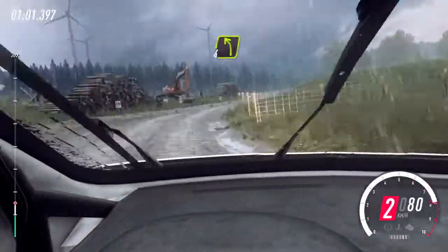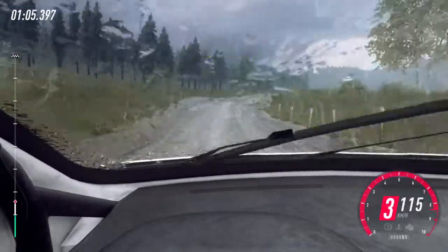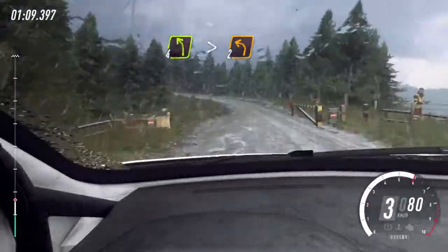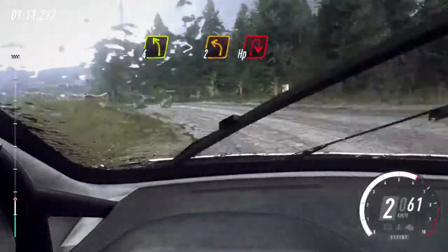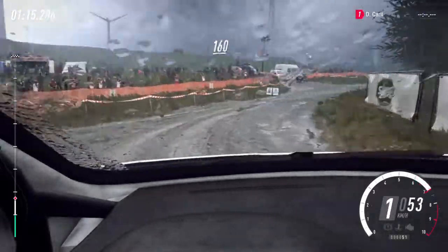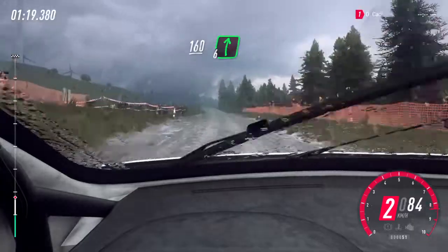30, four left of a crest, into four right of a jump, and four left long through gate, tightens two, immediate turn open up in right. 160 of bumps, into six right of a crest, 90.